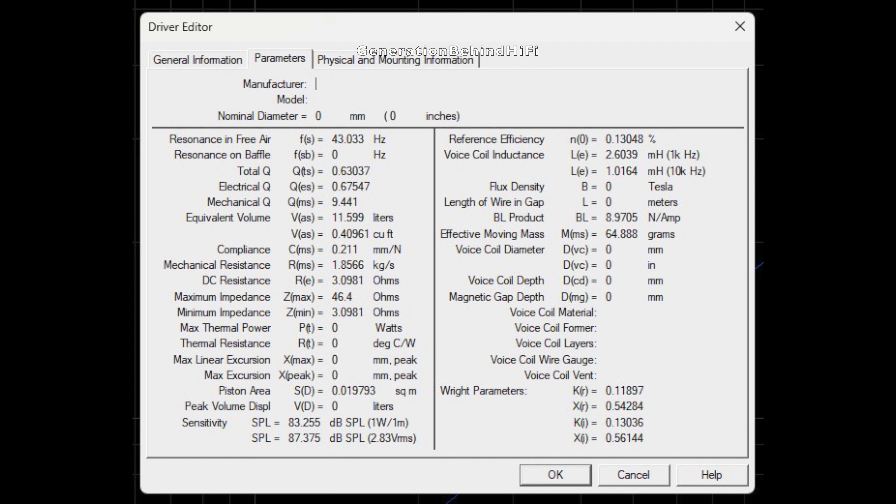There are two schools of thought surrounding the impact of inductance in subwoofer drivers. Some believe that high inductance will affect a subwoofer's transient response, while others believe it has no effect. Personally, I think inductance is an important variable to consider. I'll leave links in the description to a few sites that discuss this subject so you can make up your own mind.